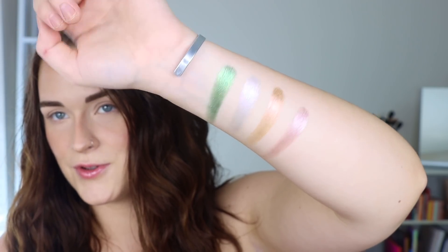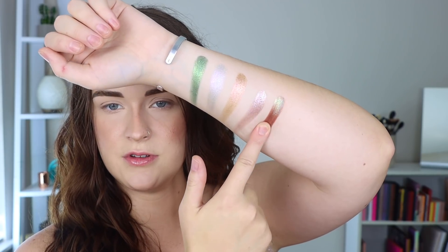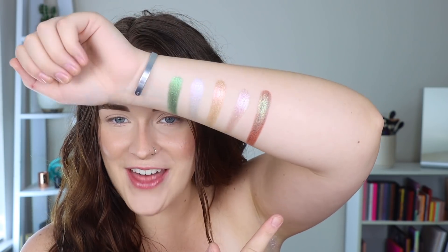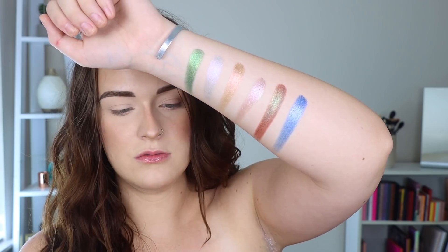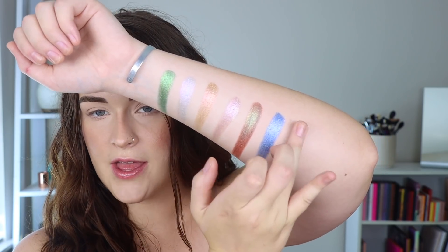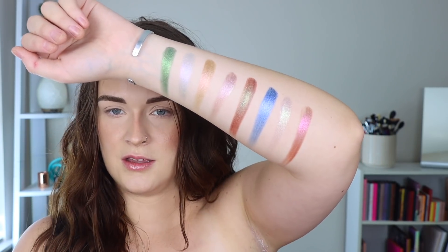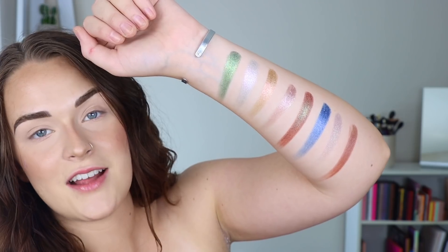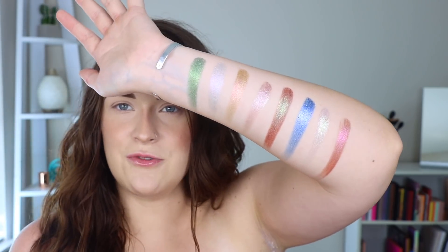Look at the reflection in those. Let's do the bottom row here. We have Bloodstone — I love that. Then I think this is Ojo, Raw Energy, and Meditate. Guys, I'm shocked. All these shimmers are stunning and they're very unique shades too.